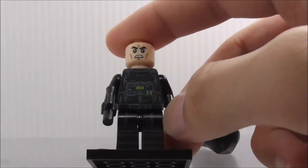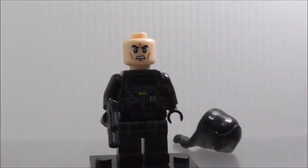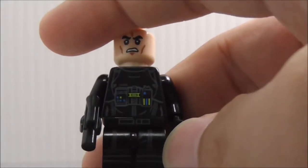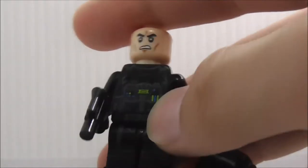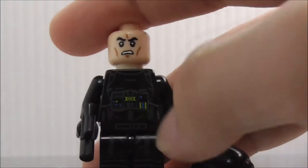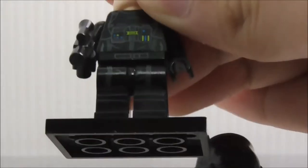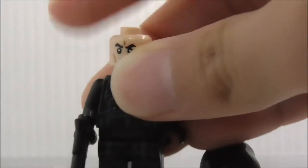Under the helmet is the standard angry clone face. The torso has similar armor to the Stormtrooper but with a life support system that has some messed-up printing — the colors show blue and green, but they're supposed to be more of a gray. The leg printing is simple and the back looks pretty nice.